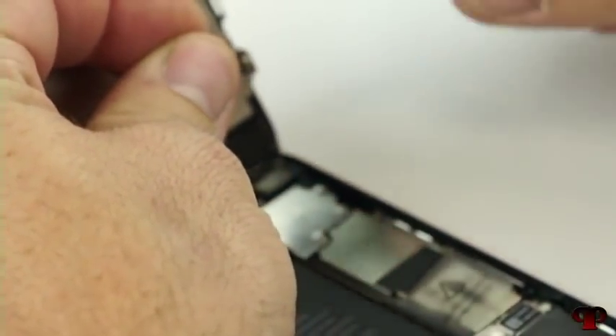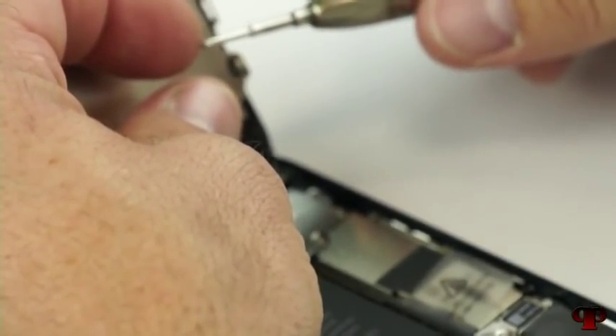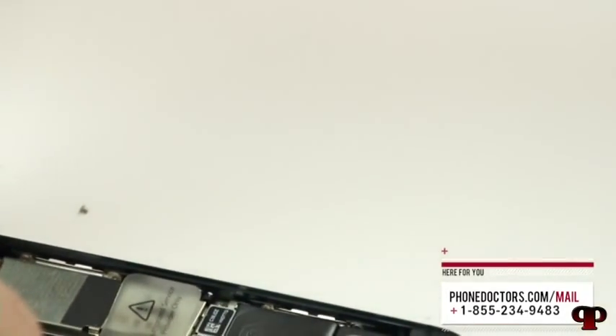Making sure that I hold the LCD assembly open so it doesn't fold all the way back and potentially rip those cables. Let's go ahead and just set it up there on the frame and slide it over. Third time's the charm here. That's good.